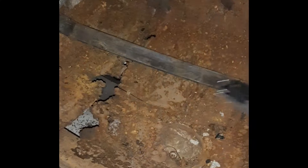This is the before of the floorboards in our 1972 Buick Skylark. That's the worst of it right there.